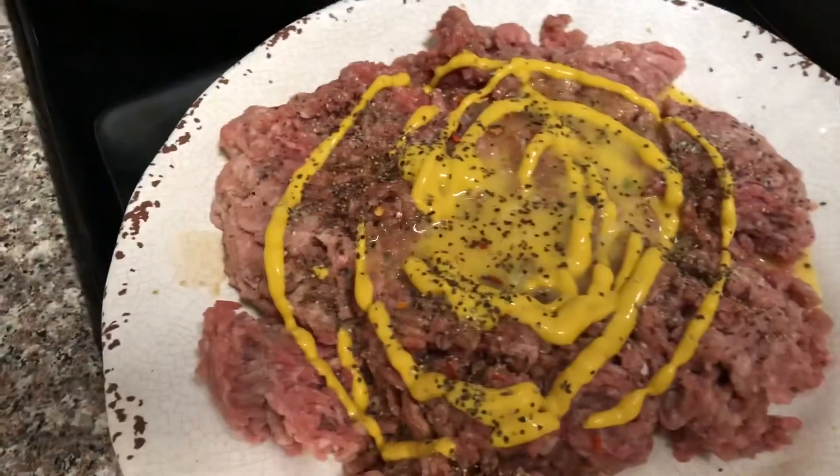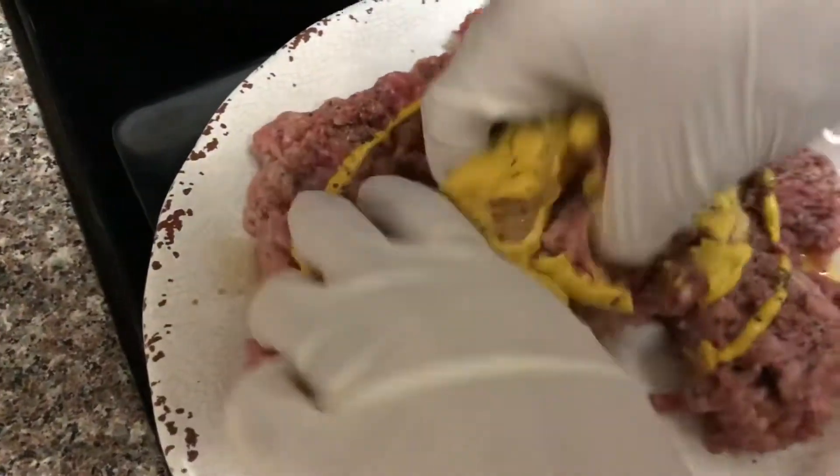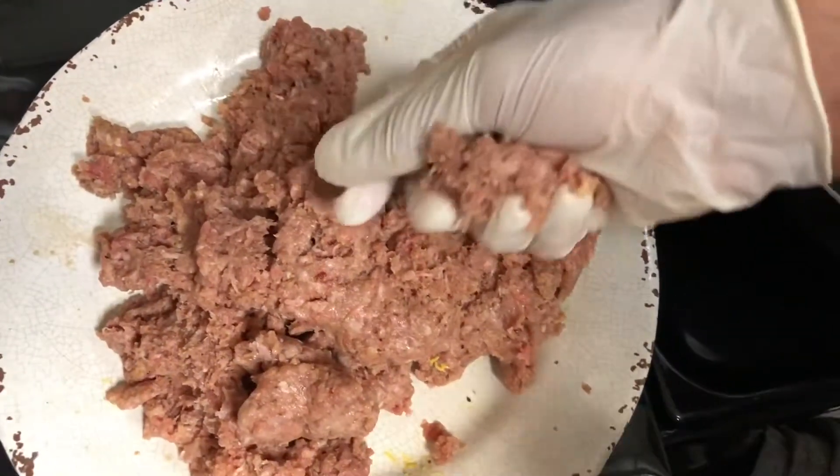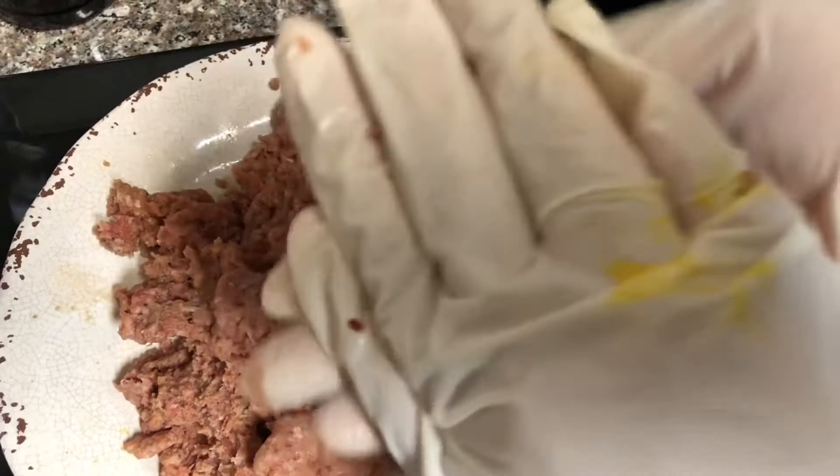And then we'll be mixing the ground beef with the different ingredients together to make it more flavorful. We're going to make a meat burger patty — roll a very small ball and smush it like a tortilla.